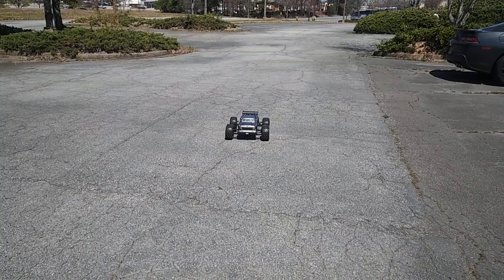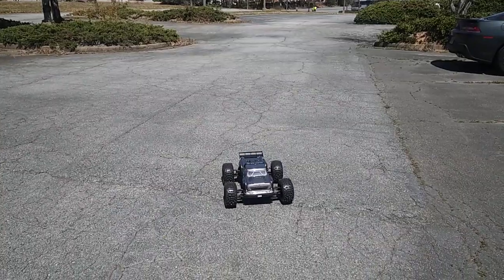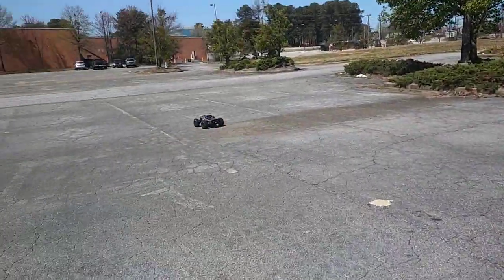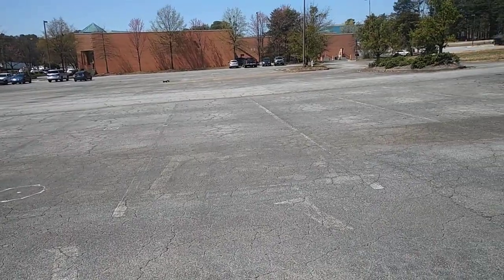I know y'all like to drive it — y'all want to see it run! Too much, too much — there we go. All right, so this is on 6S but that's at 50% speed.